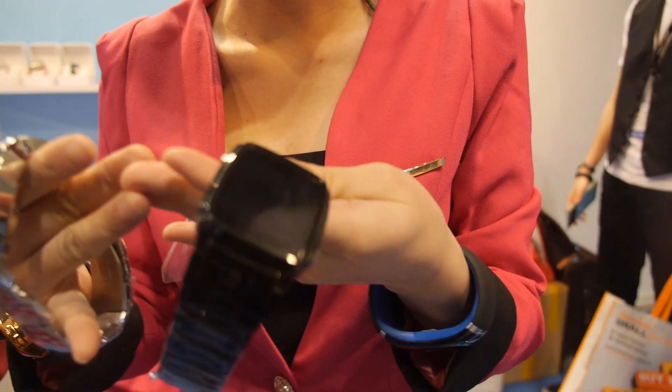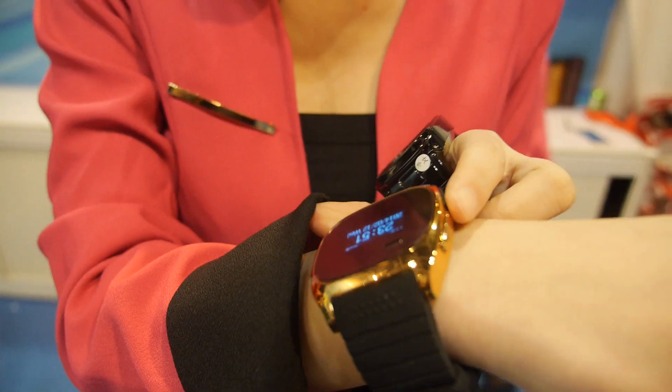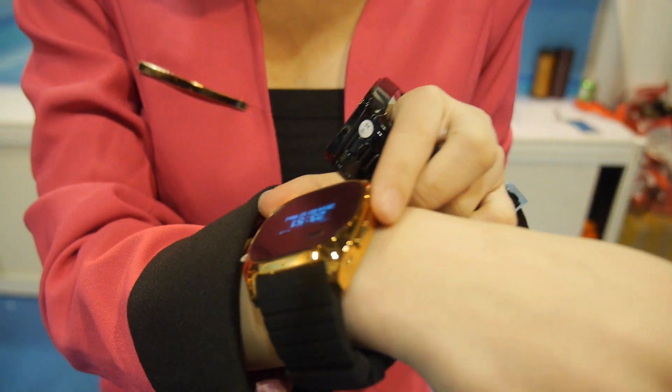You have a smartwatch here, and you have some different styles. Can we turn them on? Yeah, power this one on. How much does that one cost? It's around 32 USD.